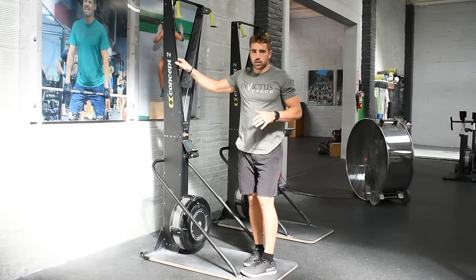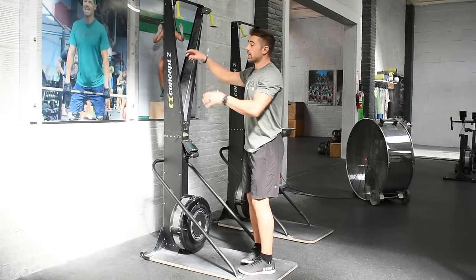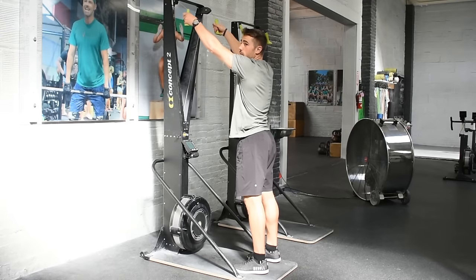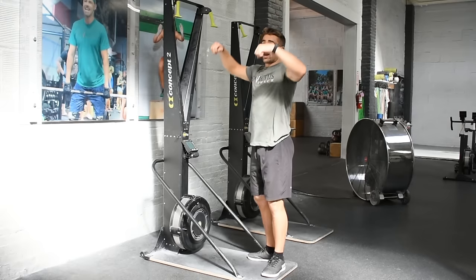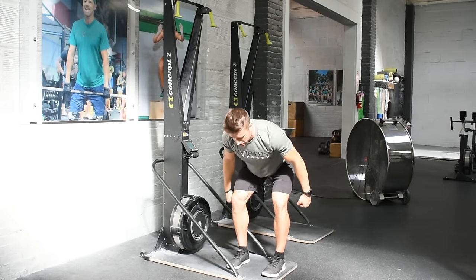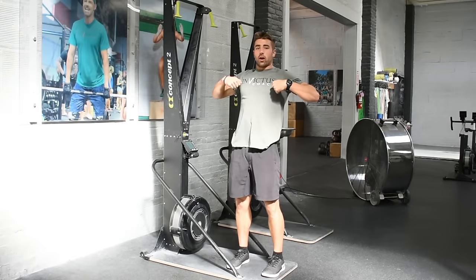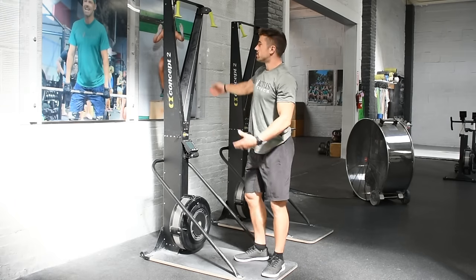Let's talk a little bit about breathing. When should we breathe? There's a concentric phase when we're pulling, and then there's an eccentric phase when we're returning back to the top. My preference is to get a good exhale on the pull, and then use that eccentric — returning back to the top — as my chance to recover. Think of it like rowing: you get a big drive away from the rower and then use the return as your chance to recover. It's the same concept here.